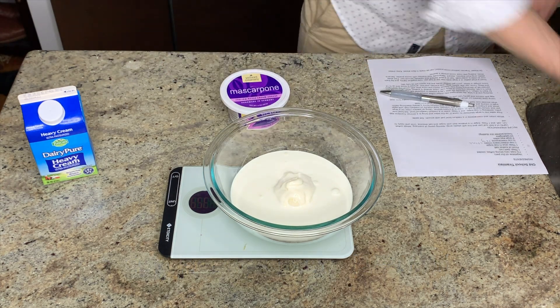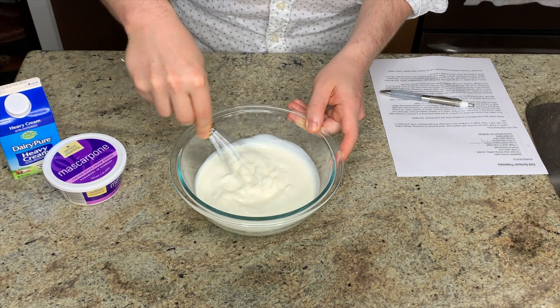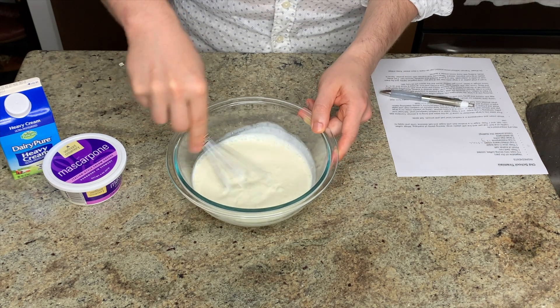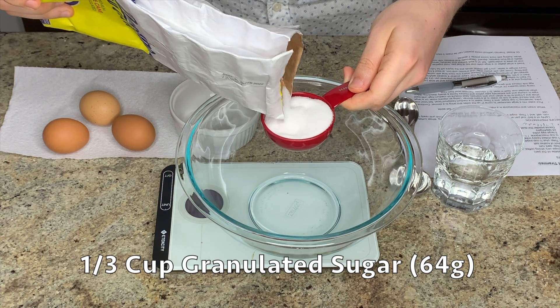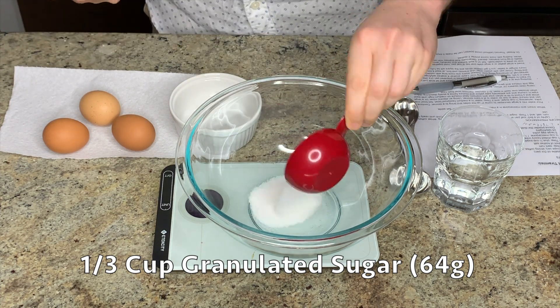One note: you're going to add the second recipe into this bowl, so ideally you would use a larger bowl than I did here. The second component of the tiramisu filling is this kind of custardy mixture.